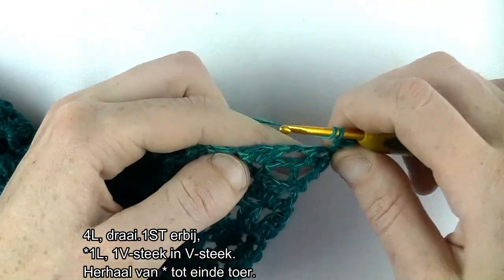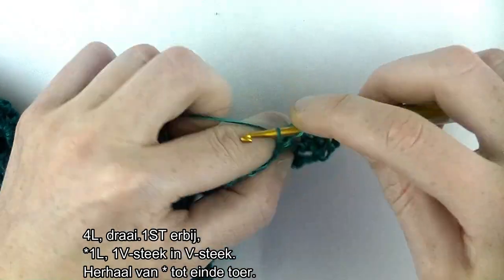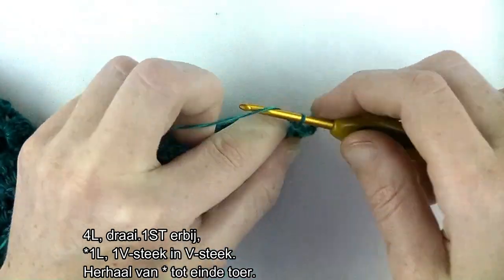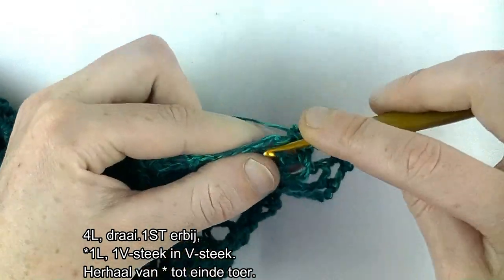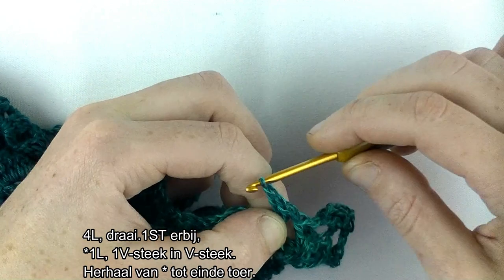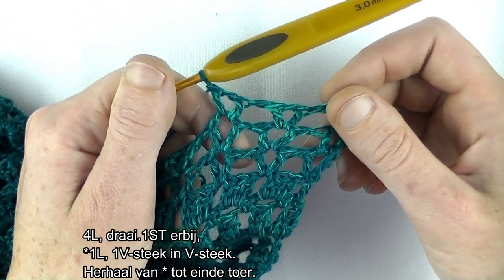Dan ga je verder met de herhaling. 1 lossen, V-steek in de volgende V-steek: stokje, lossen, stokje. Herhaling: lossen, V-steek in de volgende V-steek. We blijven herhalen tot einde toer en dan gaan we samen deze toer afsluiten.